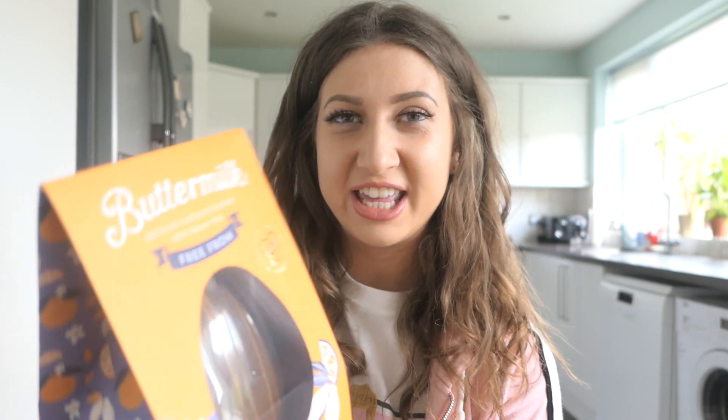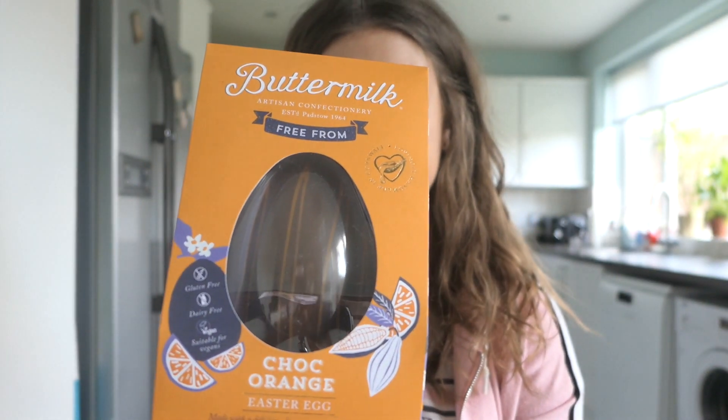I did pick out quite a few different Easter eggs, and sorry if the lighting keeps going a bit funny — I'm in my kitchen today so I haven't got my ring light, I'm just using natural light and the sun keeps going in and out from behind the clouds. The first Easter egg I picked was the Buttermilk Artisan Confectionery free-from Easter egg. It says it's free from gluten, dairy, and it's also suitable for vegans. It looks pretty good — you're not really going to know unless you try it.